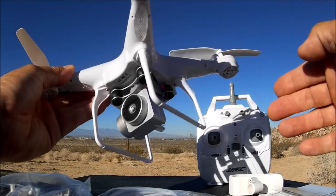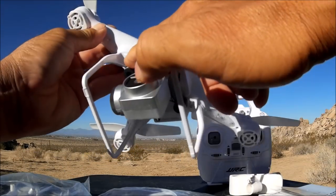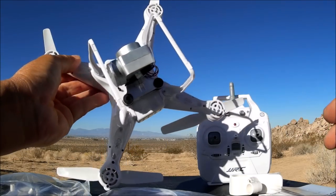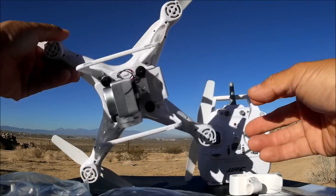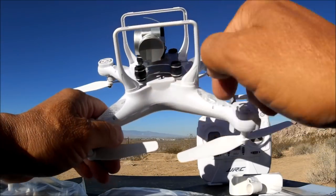The camera mount came separate — I just had to slide it in and connect the wire to the connector and we are up and running. The legs also came separate with screws already primed and ready to go, so all you have to do is screw them on. There is an on/off switch on the bottom of the quadcopter.